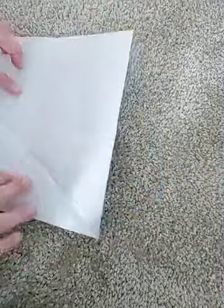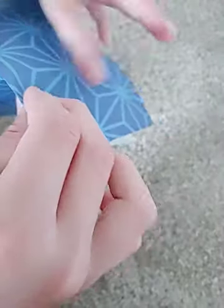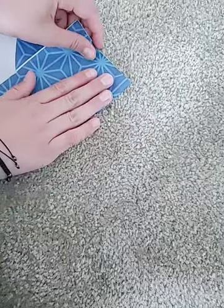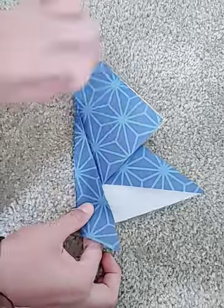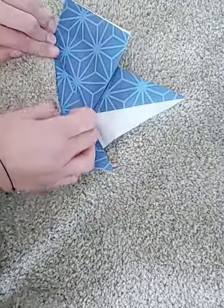Now you are going to open it up and do the same thing here. Let's fold it like this and like this. Now you are going to want to fold this edge down here. And turn this side, and turn this side. Put it here.